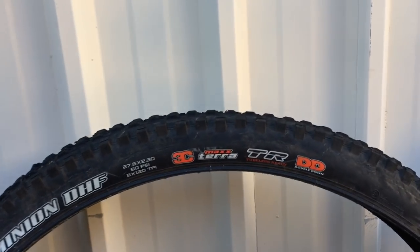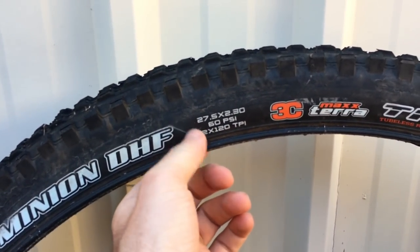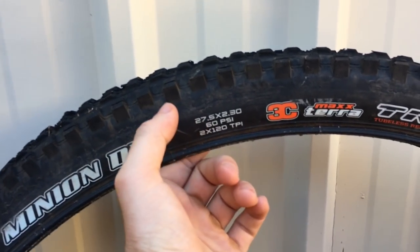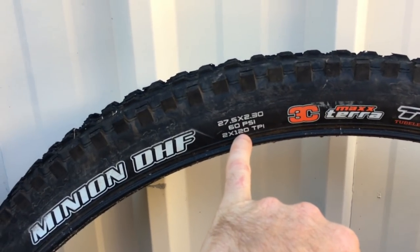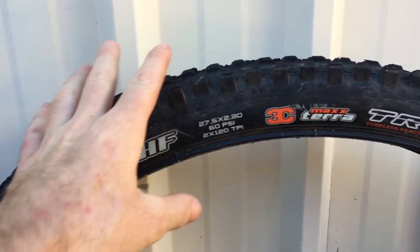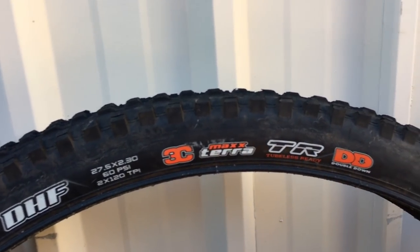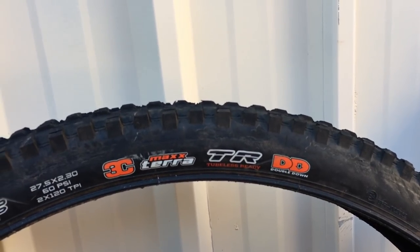Moving on, we've got a 3C max terror in double down, which means instead of one layer of 60 TPI - threads per inch, which is the layout of the casing itself - instead of being a single wall, it's a dual wall with 120 TPI. So it's two layers of 120 TPI thread per inch casing, quite thick and quite tear resistant. Very impressed with the double down tires - pretty much a go-to back tire for me. Double down is the next layer up from EXO.